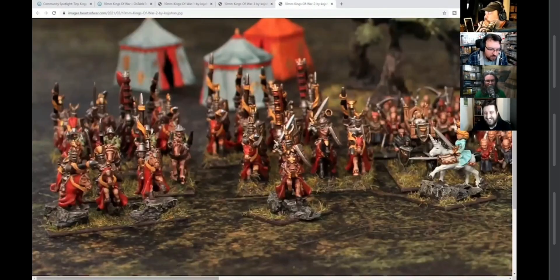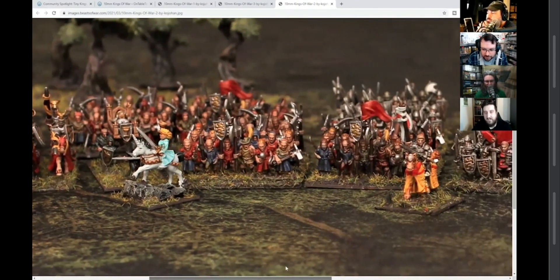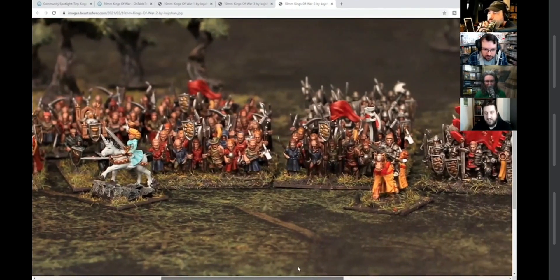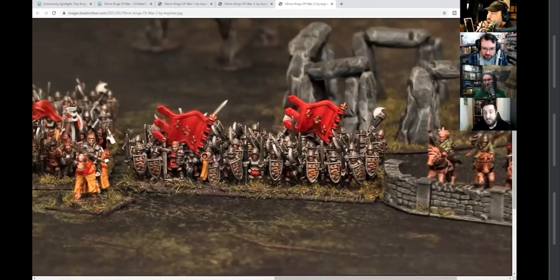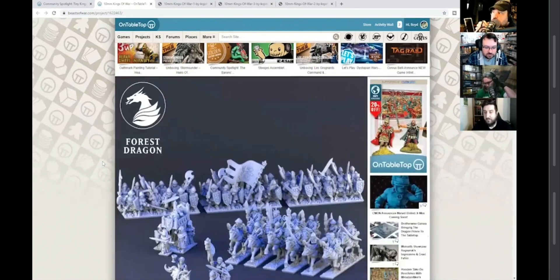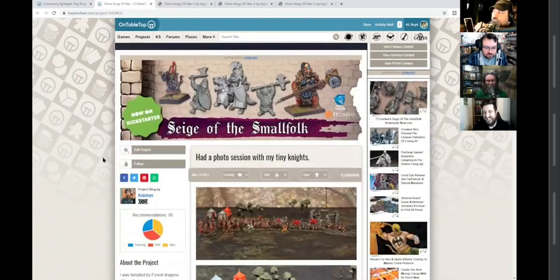This is the stuff we've been looking at on the Weekenders a lot recently — Forest Dragon and 3D Printing in Detail. Just really nice colour scheme choice as well. I tell you, the world is coming around to my preaching on the smaller scales.